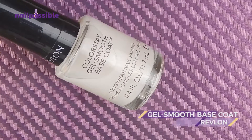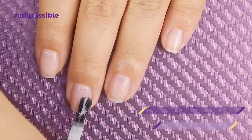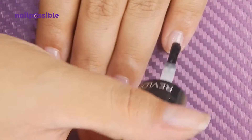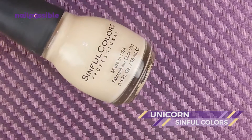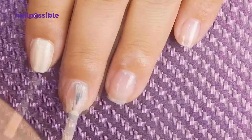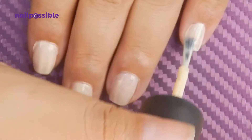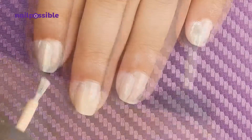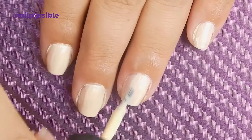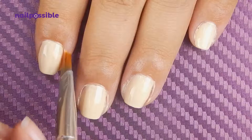First we're going to apply a base coat, and use a light yellow as the base color. Let's add a second coat to even out the color, and clean up our cuticles.